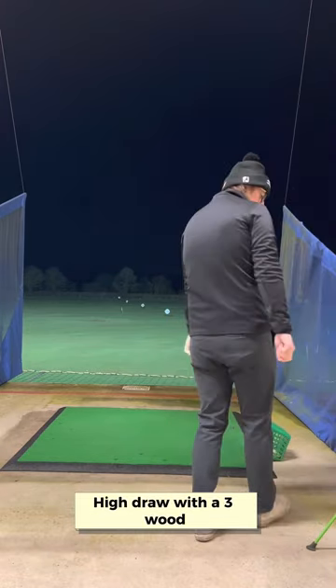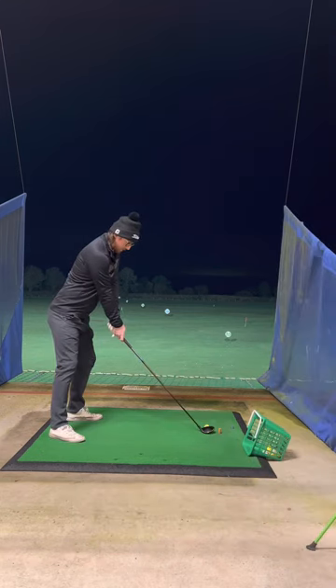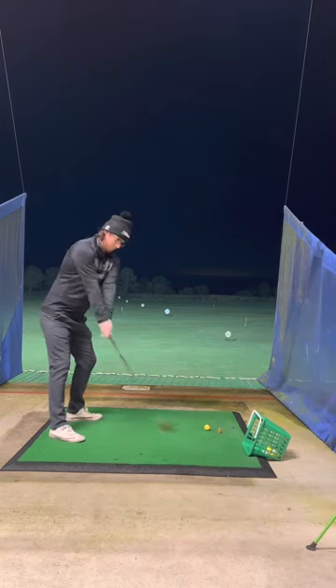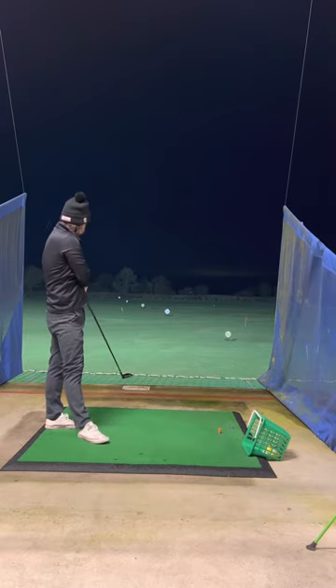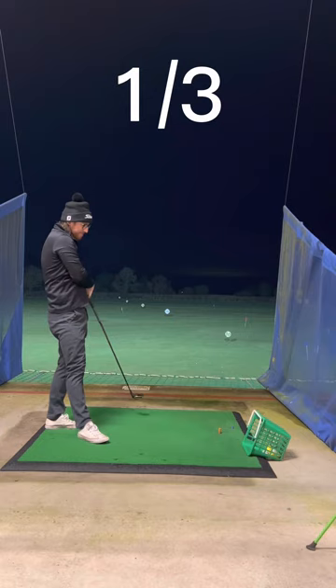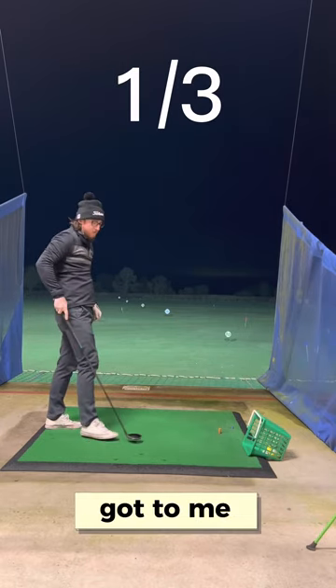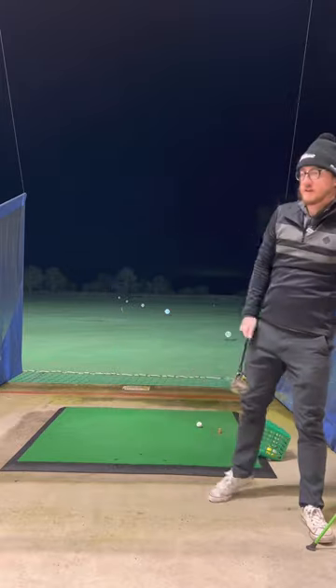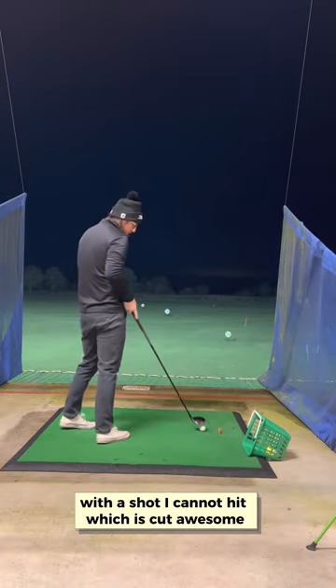I'll take it. A high draw with a three wood. Thinned the hell out of it. Pressure's got to me. We're going straight back in with a shot I cannot hit, which is a cut — awesome.